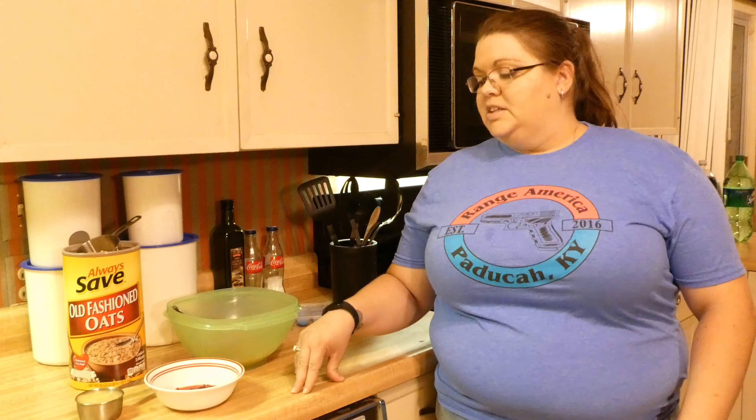Hi, this is Amanda with The Couple Homestead and today we are making Froat Treats for Bunnies — that is fruit and oat treats that we have frozen. It's something that we give to them over the summertime. It's a wonderful cold treat to help cool them down on a hot summer day, and they absolutely go crazy for them.